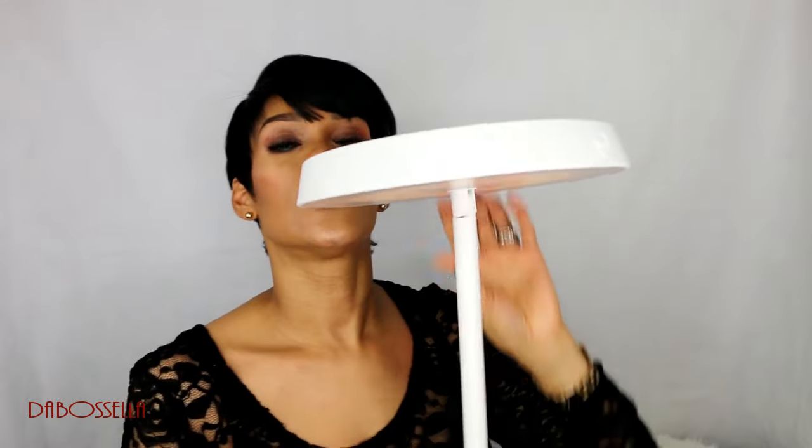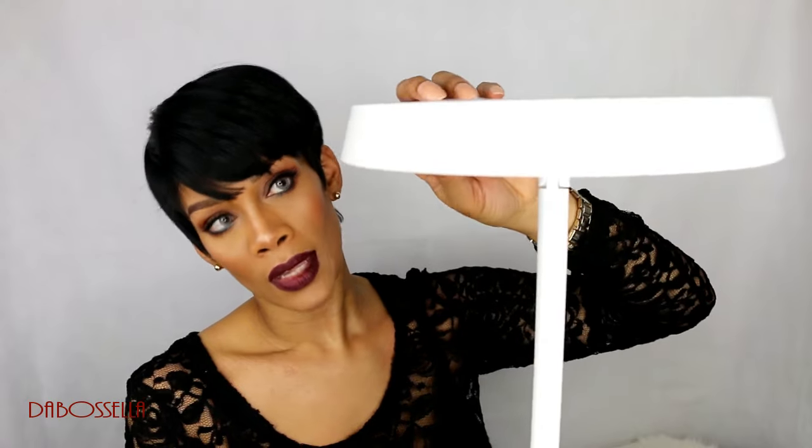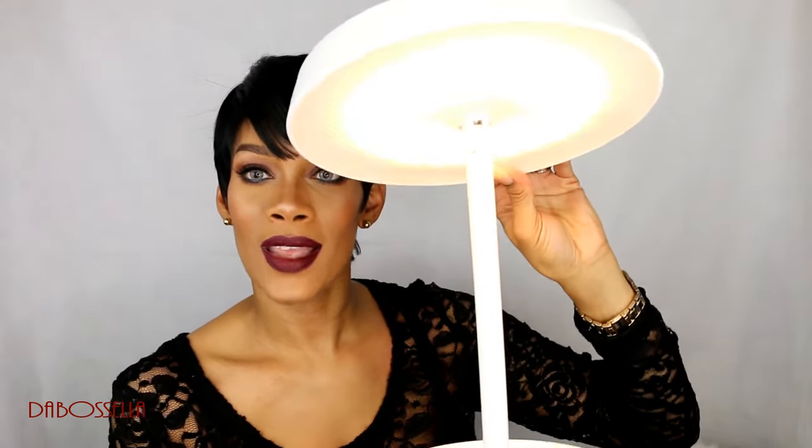The coolest feature of this mirror is the little nightlight, which is cool. And then you can also use it as a reading lamp.